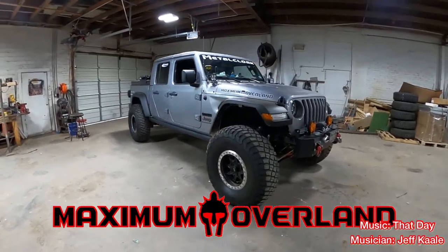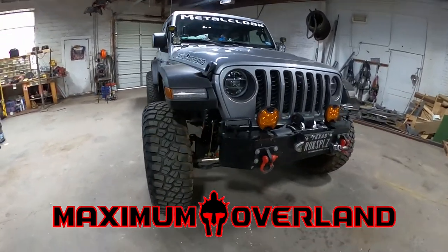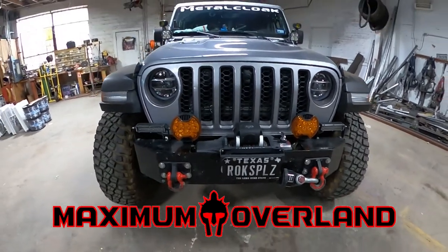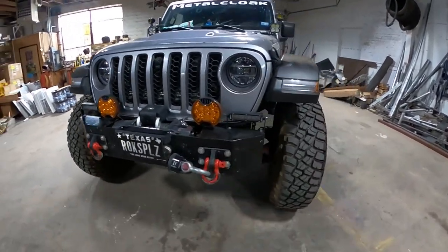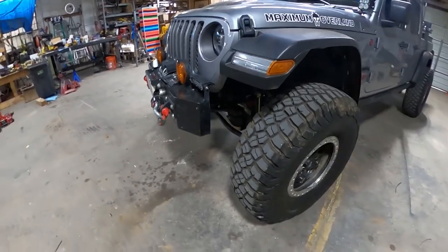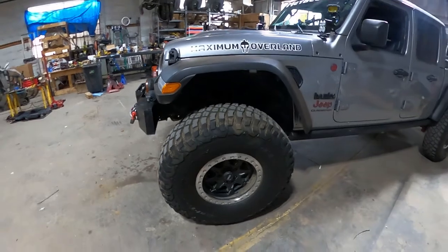I wanted to give everybody a quick walk around. This is what he looks like in his current stance. There's the bumper I built — I'll explain more in the video. Steer Smart bracket in there. DV8 beadlock wheels.